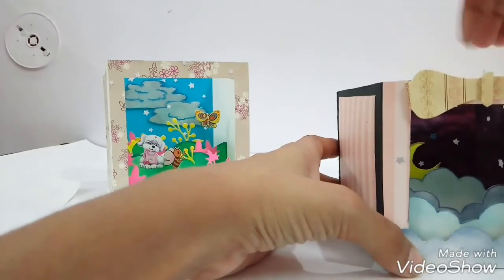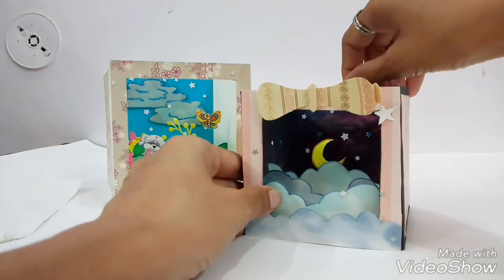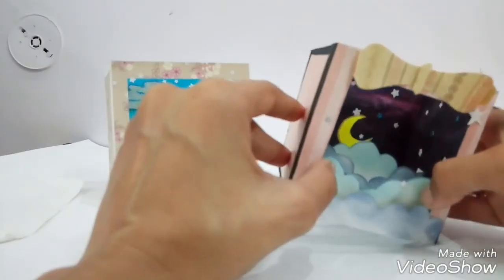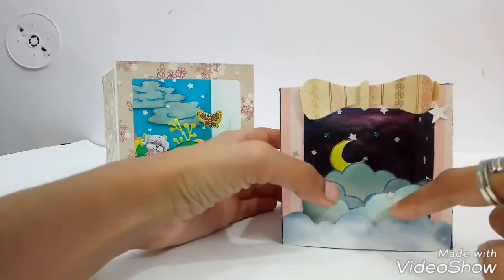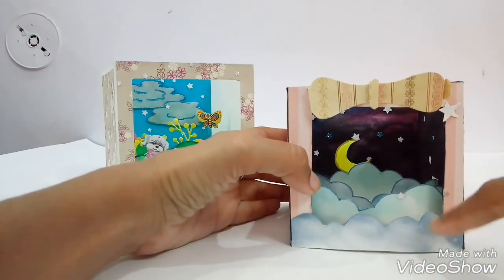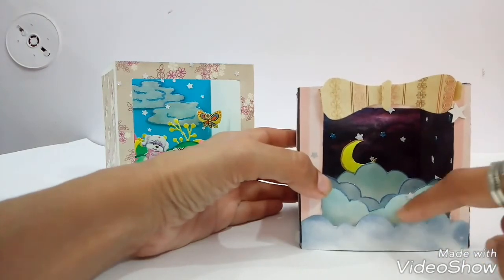For decoration of the inside walls I have used galaxy printed paper — but it's not printed paper, I have hand-painted it using watercolor — and some glittery stars in shades of white and blue. These stars are all over inside, and a floating moon is there too, as it's a galaxy-themed card. The layers are shaped as clouds, cut from cardstock and painted using distress markers.